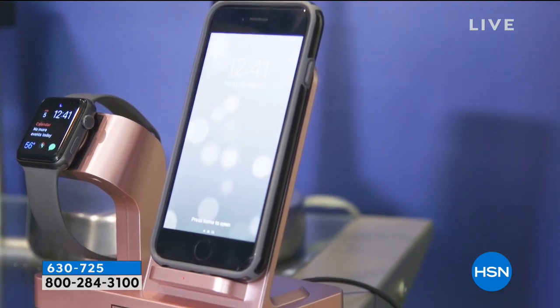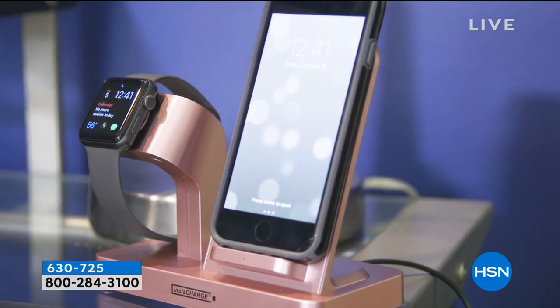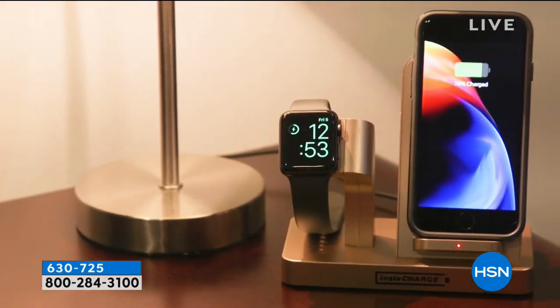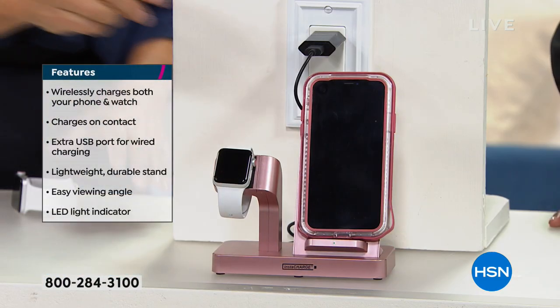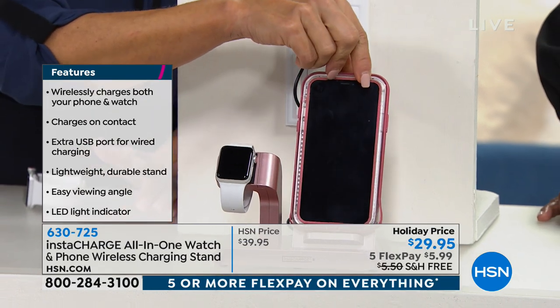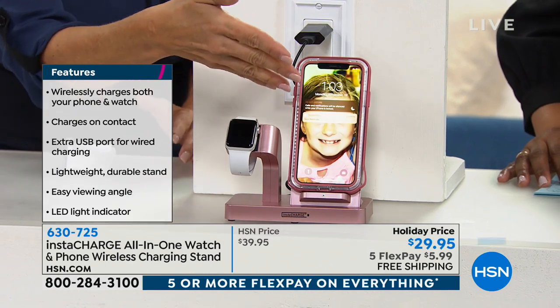By simply setting your watch on the dock. If you want to be tapping into the newest technology as it takes over, you're looking at it right here — yours from the Wireless Power Consortium. This type of technology is literally what is moving into the future. You just set it down and it's charging.